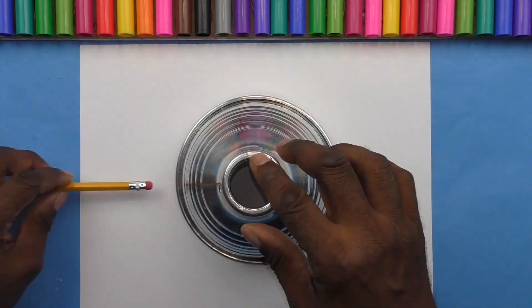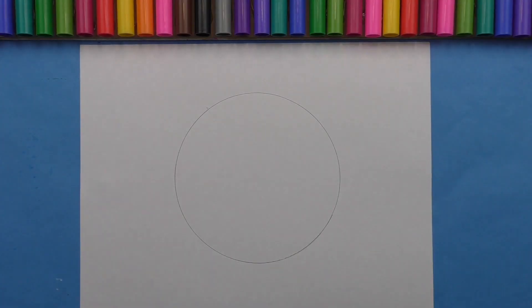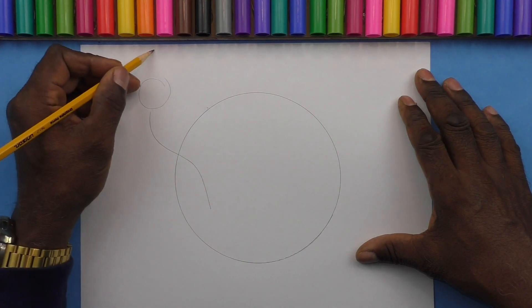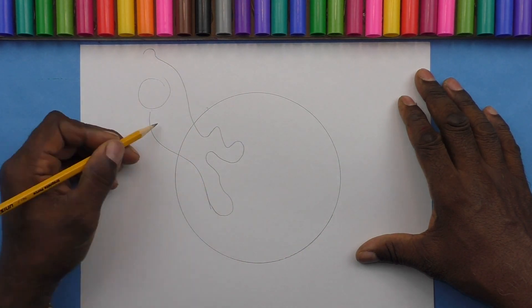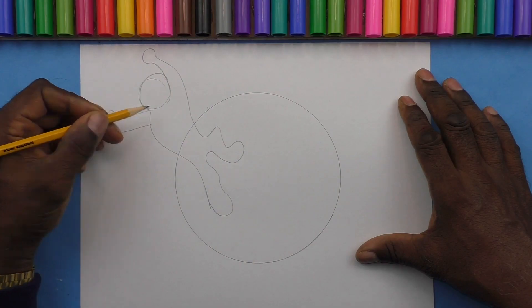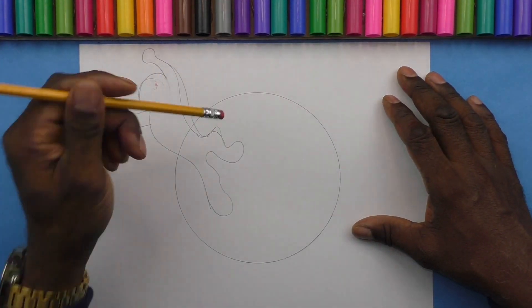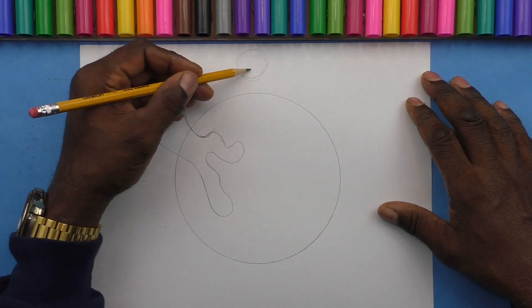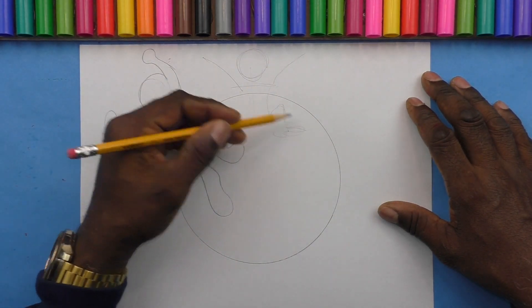I think I've covered it all — let's get started drawing. I'm using my light reflector to draw a circle, which will be the earth. Now I'm going to sketch out my dancing figures that are going to be going around the earth, and each one will be in a different position.